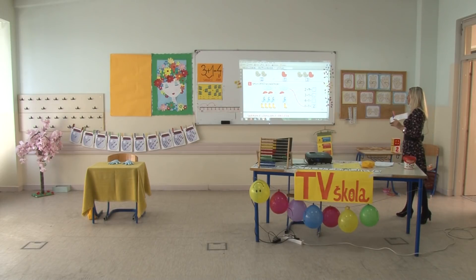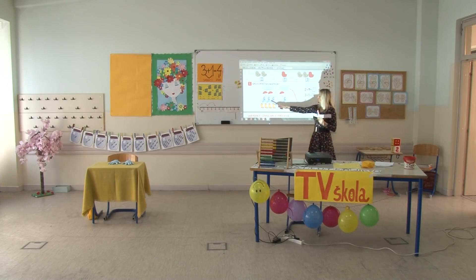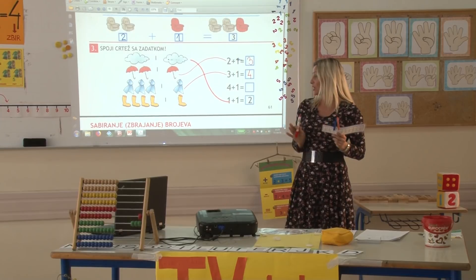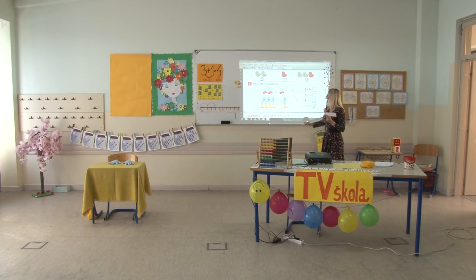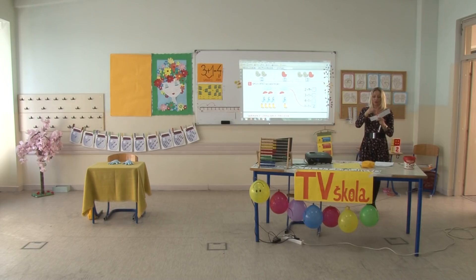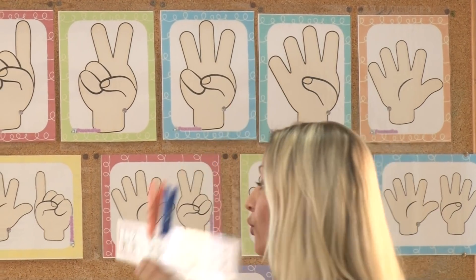Kada kiša pada i vrijeme je oblačno, uz kabanicu i kišobran potrebne su nam i gumene čizme. Na početku su bile četiri gumene čizme i dodali smo još jednu da bude nepar. Gdje je taj zadatak? Tu je četiri plus jedan. Vidjet ćemo koliko je to ukupno: četiri čizme, dodali smo još jednu, i dobili da je zbir broj pet.